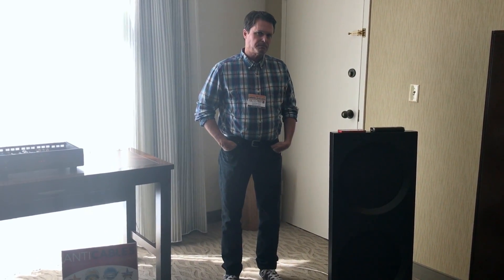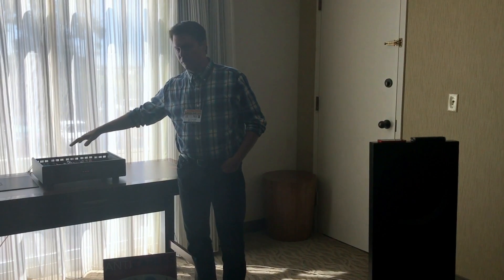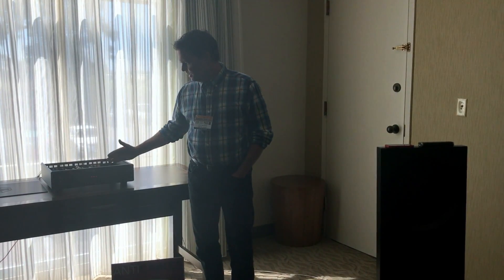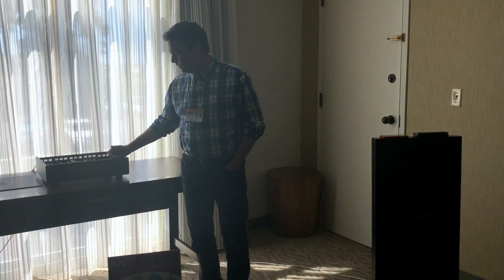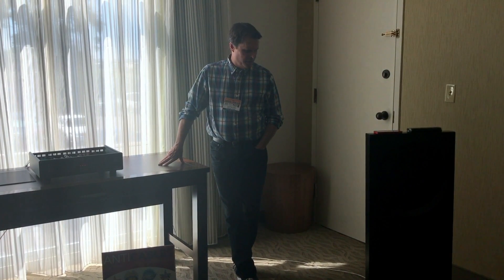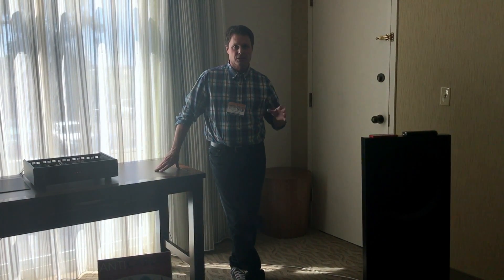We're running them today with anti-cables and the Vinnie Rossi Leo unit. The speaker we're making here is very efficient, so the Vinnie Rossi — a fairly small 25-watt power amplifier — is a beautiful match because of the efficiency. The Vinnie Rossi unit just sounds amazing; it's very compact and integrated, with the whole system in one box. The anti-cables is another favorite of mine. I typically use them at shows because I like the way they sound — they're reasonably priced and have a real clear, uncolored kind of sound.